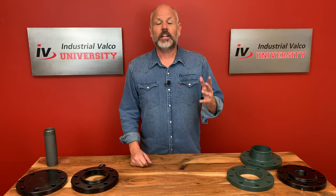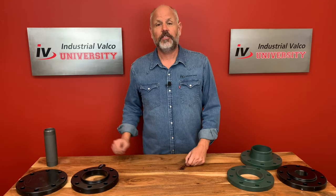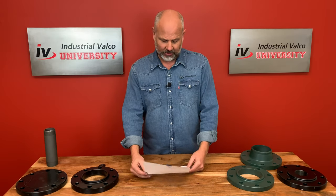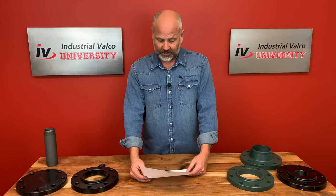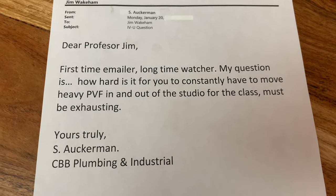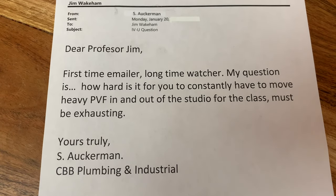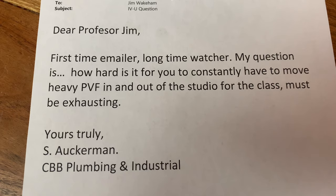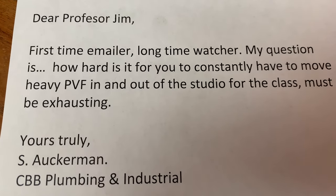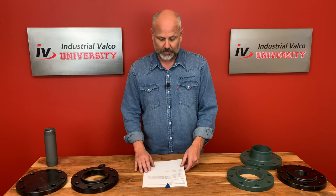We actually have a couple of extra minutes, so I think I have enough time to answer a viewer email. Let's see what's in the old viewer email this time. 'Dear Professor Jim, first time emailer, long time watcher — my question is how hard is it for you to constantly have to move heavy PVF in and out of the studio for the class? Must be exhausting. Yours truly, S. Aukerman, CBB Plumbing and Industrial.'